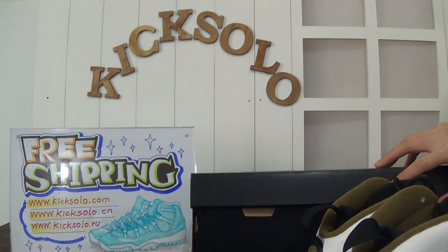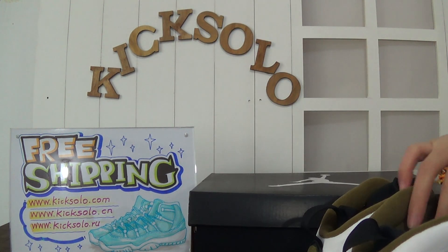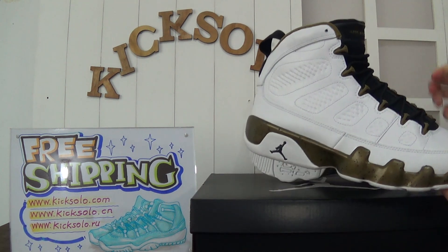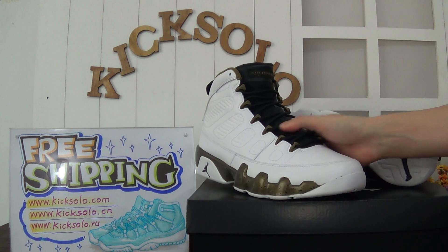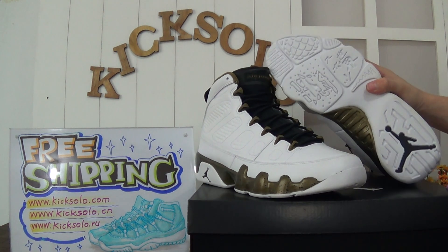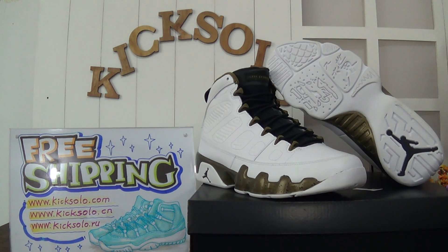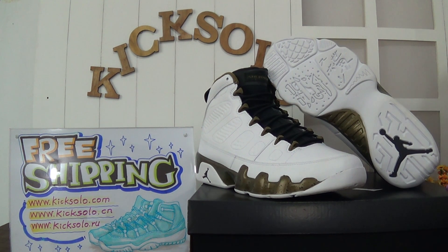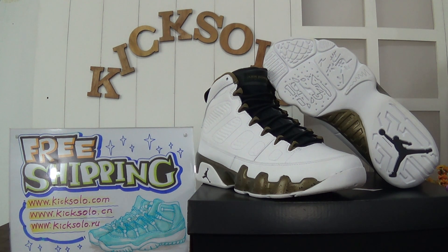This is the review for the new Air Jordan 9 Copper Stature. Hope you guys enjoy the review — please subscribe to my channel. Welcome to order from us; I will offer you a discount. If you have any questions, please feel free to contact me by email. This is Helen from Kicksolo.com — see you in the next video, bye bye!